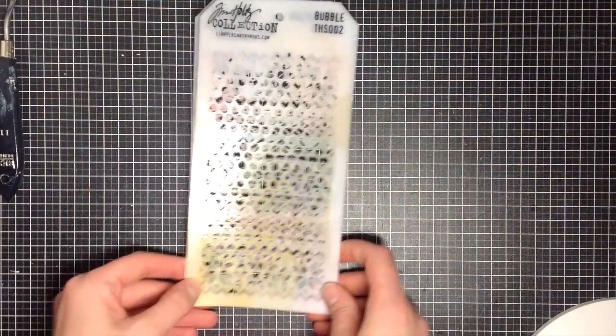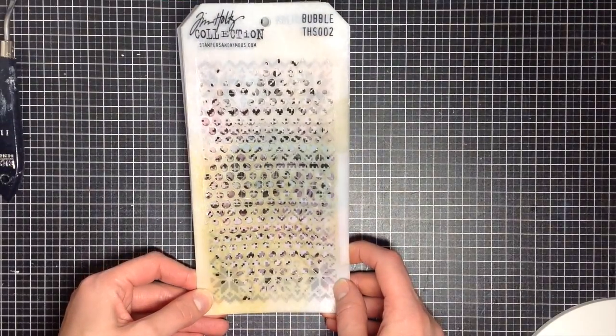There are also mini stencils coming out in packs of three as well as individually from Tim Holtz that he announced at CHA, but they're not quite available yet.